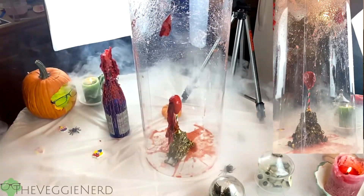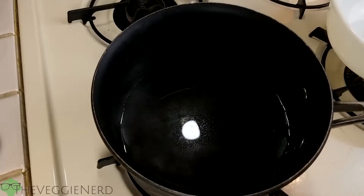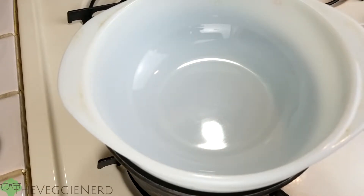But be warned — perform this act at your own risk. Now going back to the drawing board. After some research, I discovered I could coat the pops in melted carob chips.